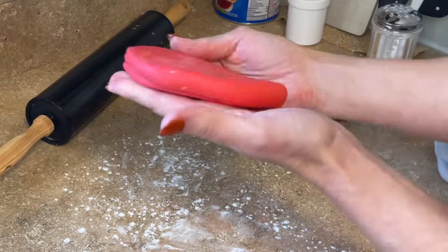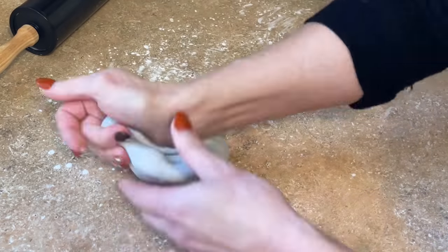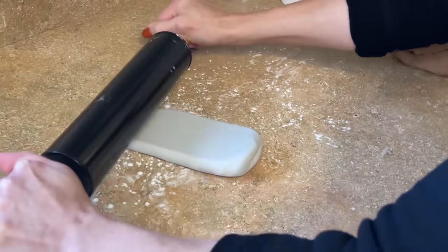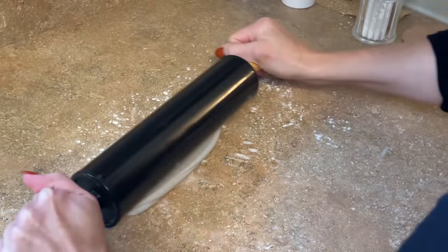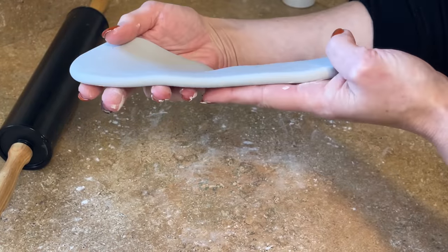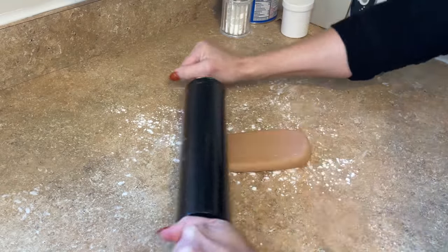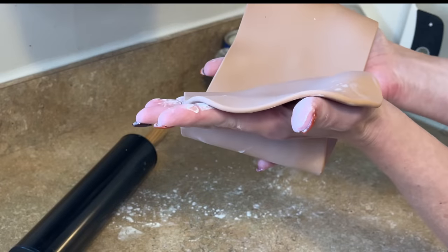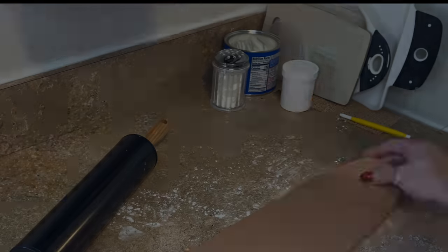Roll this out pretty thick — this is going to be the number topper, so you want the back to look nice. Same thing for the ladder: I want a smooth front and a smooth back, and I'm rolling this out not super thick but pretty thick. Set that aside.